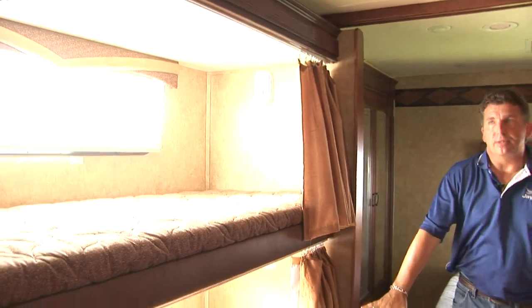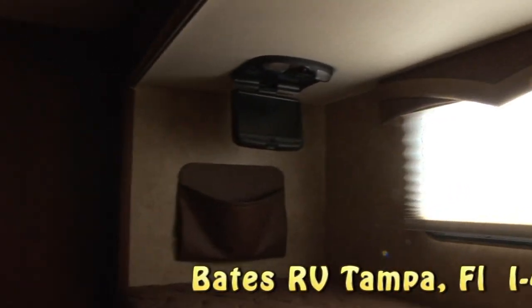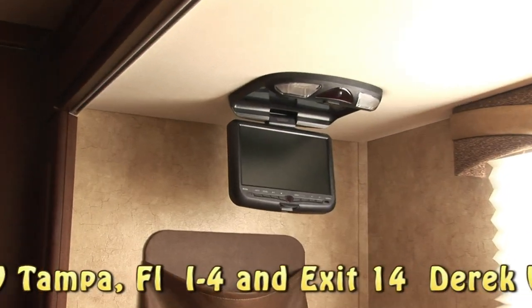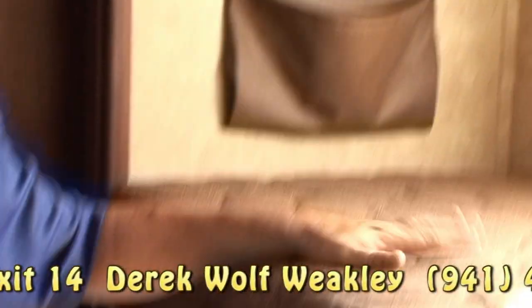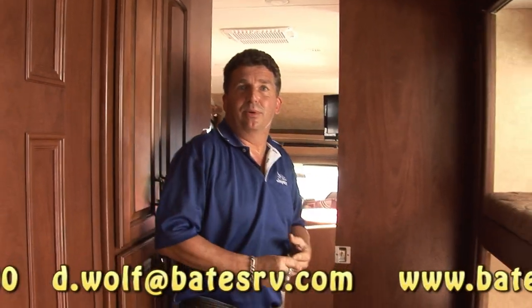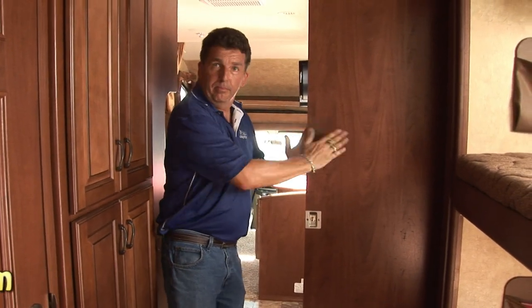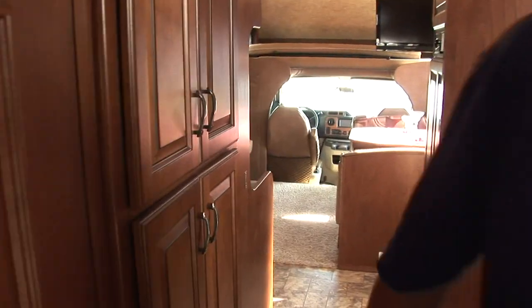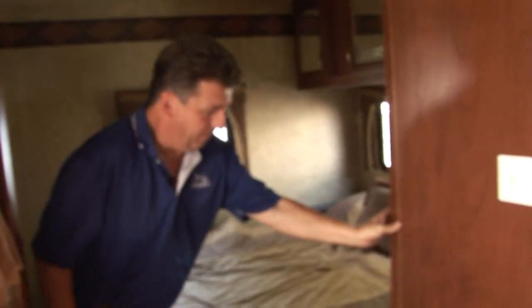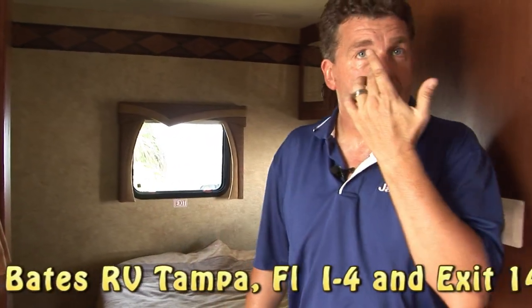Right here you have bunk beds, each with their own six-and-a-half-inch TV. Kids can lay up there and play games on rainy days or on the road. And for mom and dad — privacy is probably one of the things you're thinking about. This coach has a living area with a hard pocket door, and then to separate the kids' area, another hard pocket door. So you have three separate living areas, all with privacy.